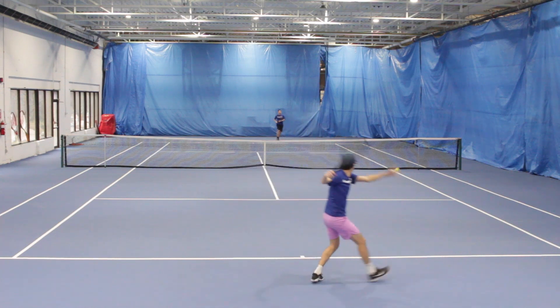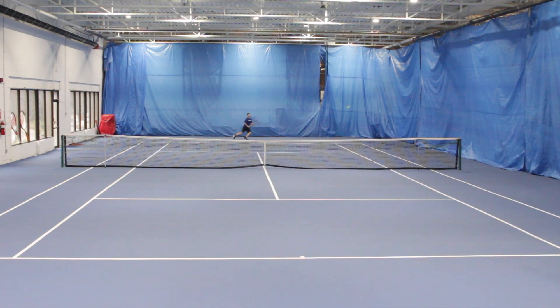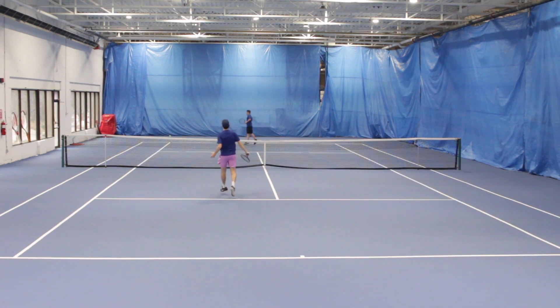All in all, the 2023 Gravity Pro is an improvement in all areas for me compared to the previous generation. With its tighter string pattern and more plush feel, the Gravity Pro is not really meant for every player out there. I would definitely recommend the Gravity Pro for a more advanced player who's looking for a softer, more forgiving frame that offers tons of control.